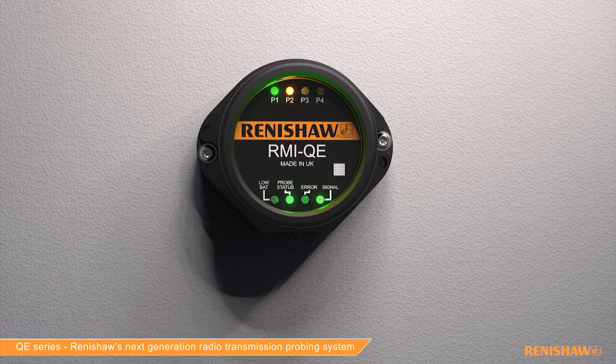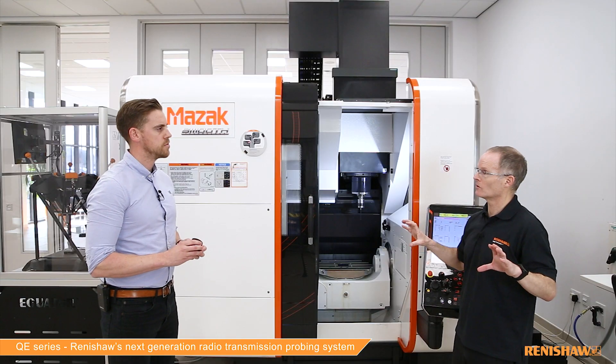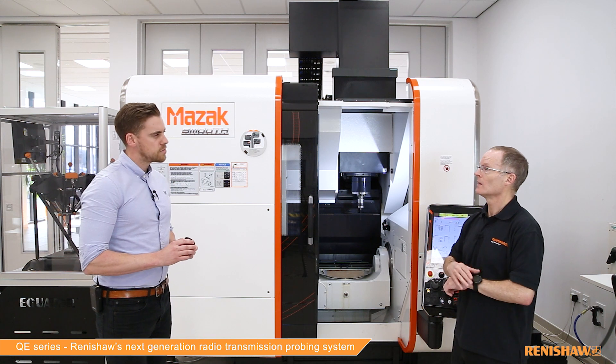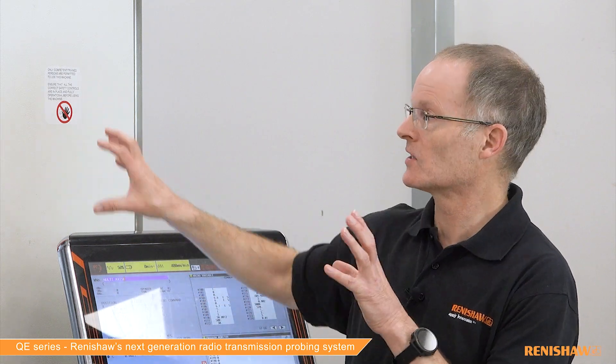What you've got in your hand there is called the RMIQE. It's part of the new QE series of products. The RMIQE has a new radio protocol, and all of our current range of radio probes have been updated to work with that new radio protocol. One of the major benefits you can see straight away is how much smaller the RMIQE is.